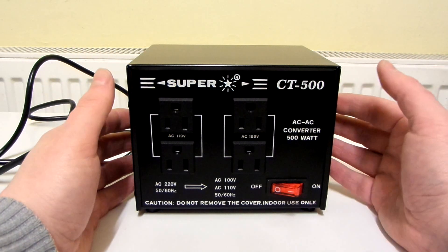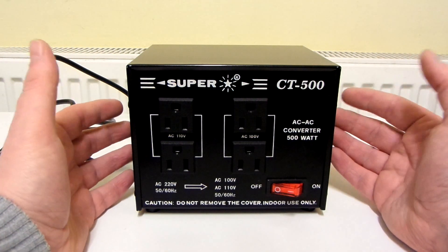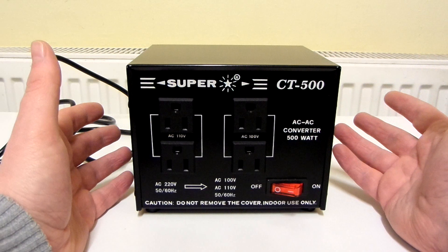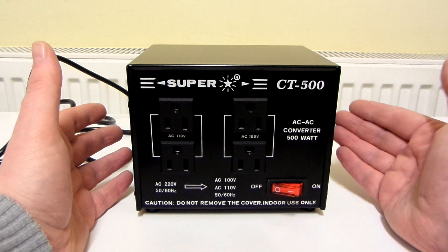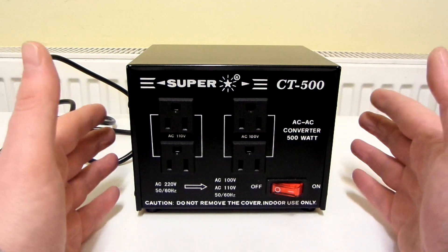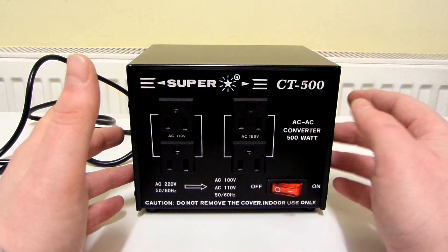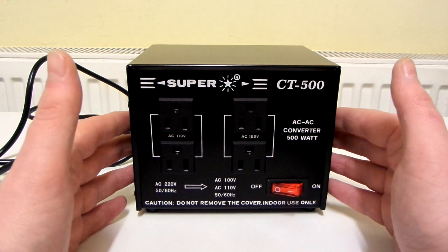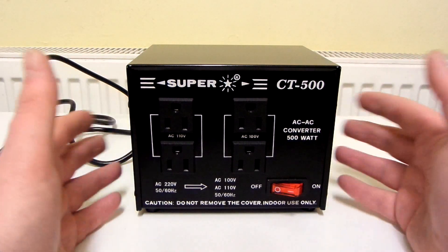If you want to power an electronic device like a games console, laptop, TV or whatever, you will need a step-down transformer. You won't be able to power them with a step-down converter. A step-down transformer will power both different types — things like heaters, motors, as well as TVs, games consoles, and computers. This is actually a step-down transformer, even though it doesn't say transformer on it and says converter instead. I'm thinking maybe the CT stands for converter transformer, because it is a transformer and it also works like a converter since you can use electrical devices on it as well as electronic.